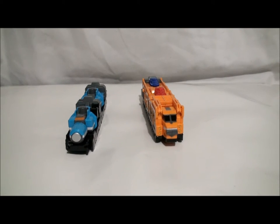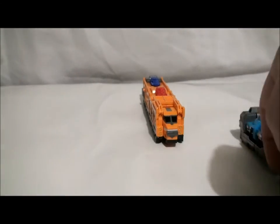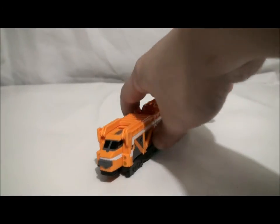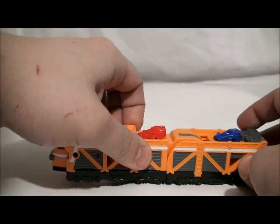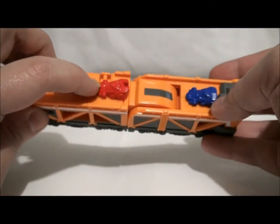Before we start comparing to other trains, let's start with one of them — Car Carrier. Now Car Carrier is interesting. Apparently in the show, which aired last week, these cars are all controlled by the ToQ-Oh.